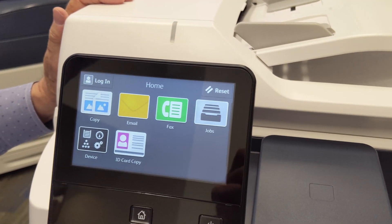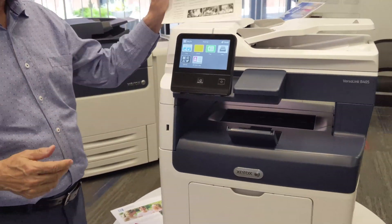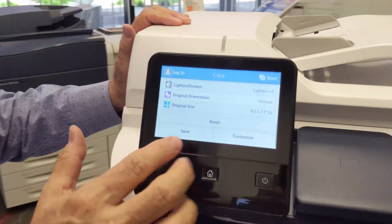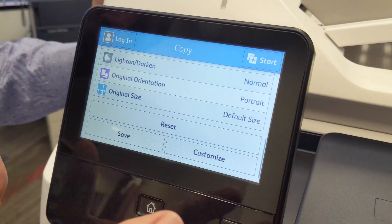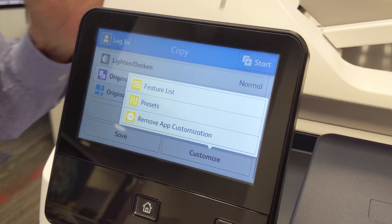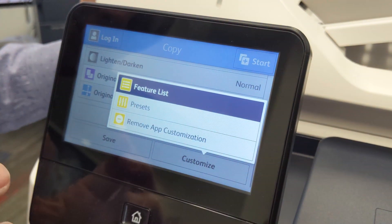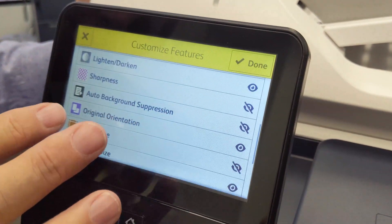All the copies come out down here. If you scroll to the bottom of your list, you'll see a reset button, and every menu also has a customize option. All the menus on the VersaLink are customizable, so you can add or remove features from the displayed list. Just touch Feature List and you can see all the other settings you could add to this menu.